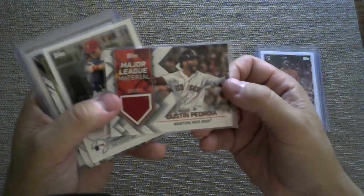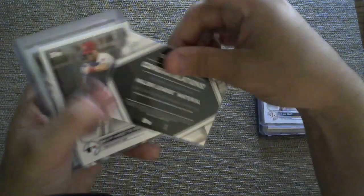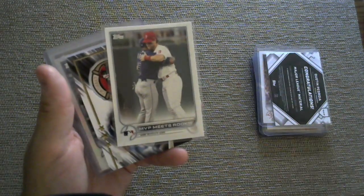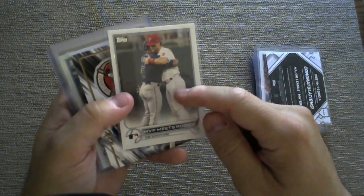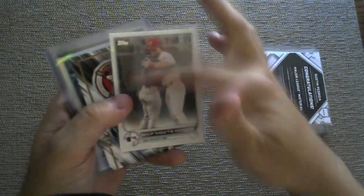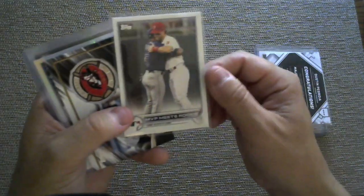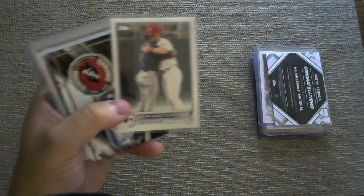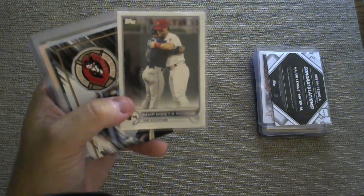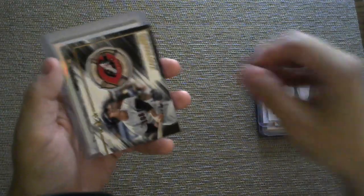And then we have a Dustin Pedroia — he's a retiree, I think he's younger than me, and he's a retiree. But there's just your normal relic. Now, I thought there was a Wander Franco rookie card with a rookie card logo, but I think they changed it. It's just this with Bryce Harper hugging Wander Franco — there's no rookie card logo and no mention of the name Wander Franco. So this does not count as a rookie card in my book. I opened one jumbo and one regular hobby box and I did not pull a regular Wander Franco rookie card. So this might be it, and if this is it, that is really disappointing — it makes the chase not so great.